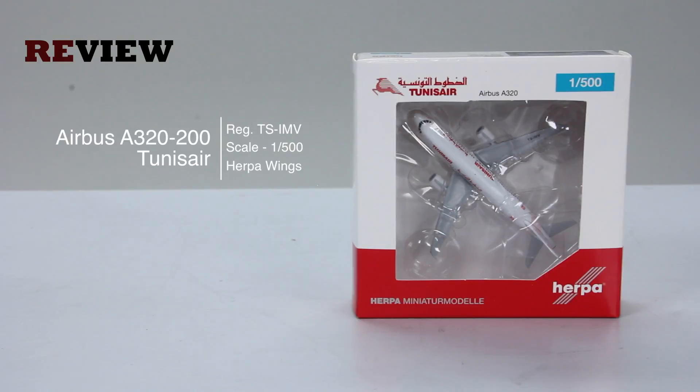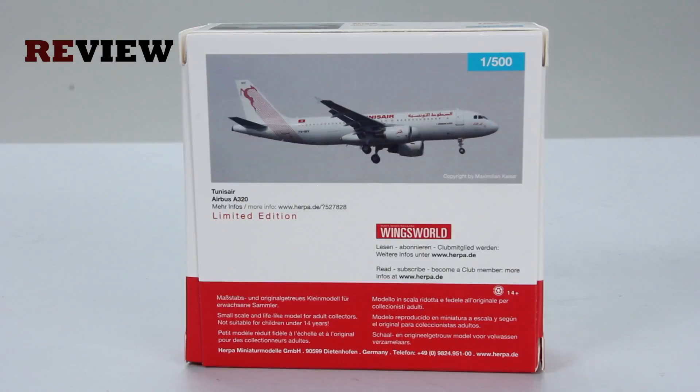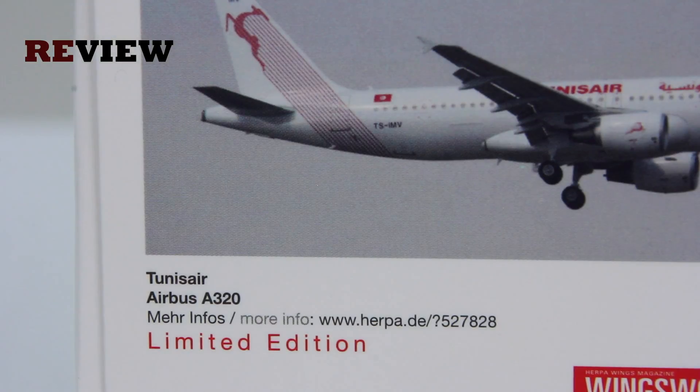As always we start off with the box. We can see the Tunis Air branding and a cutout so we can get a glimpse of the aircraft inside. On the back side of the box we have a very nice image of the actual aircraft itself. We are also provided with a link from Harperwing so we can get more information about the aircraft, and we can see that it is a limited edition.